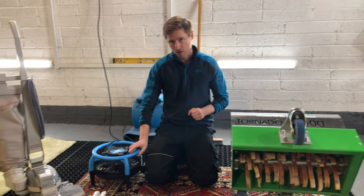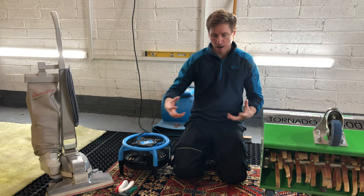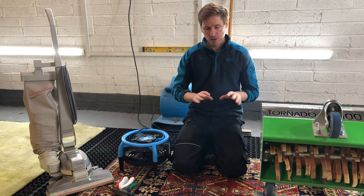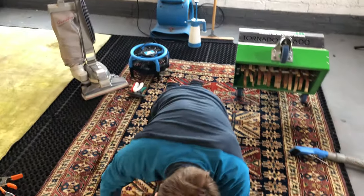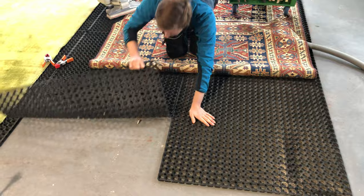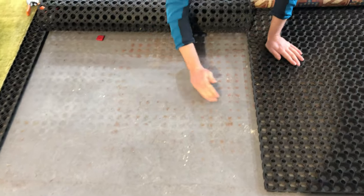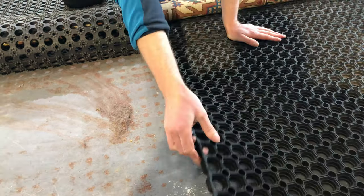We have specialist grids, drying equipment, and industrial vacuums which open the pile up an awful lot more and actually get the remainder of the soil out of the rug. Just to demonstrate what this machine has knocked out of the rug, I'm going to roll back the grids now to show you what's actually under the rug — and that's not even half of what's come out, because I've done this twice and cleaned out from under the grids twice.